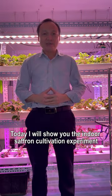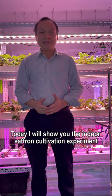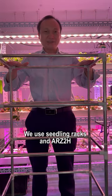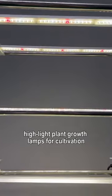Hello everyone, today I will show you the indoor saffron cultivation experiment. We use seedling racks and ARZ2H highlight plant growth lamps for cultivation.